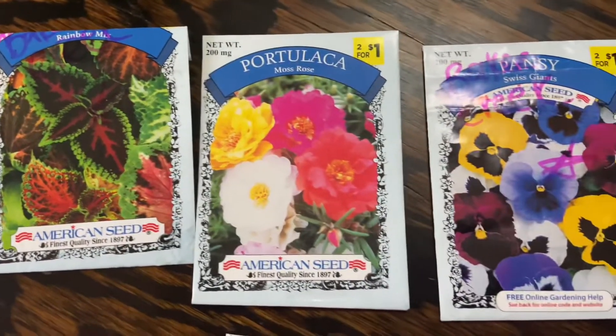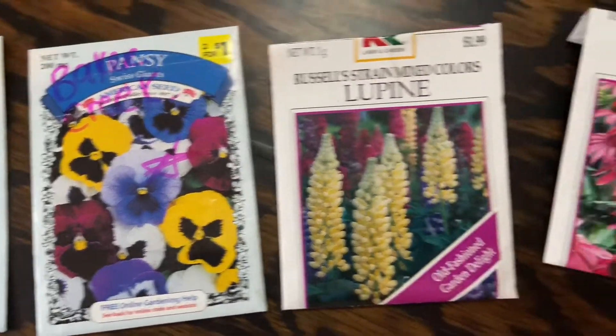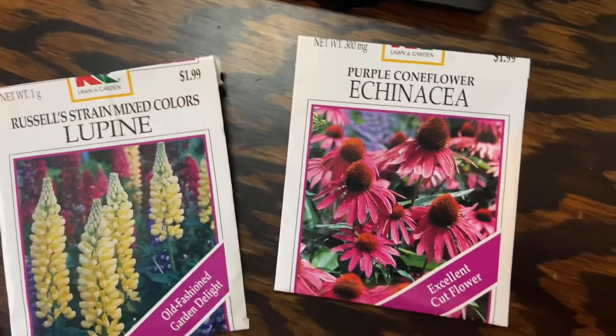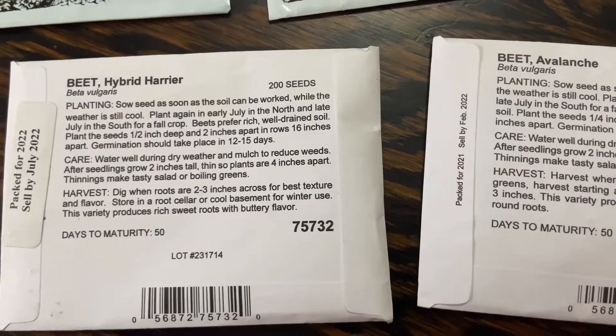I am also gonna start some flower seeds: Coleus, Portulaca, Pansy, Lupin, Purple Coneflower — which are my favorite — and two types of beets, a Hybrid Harrier and an Avalanche beet, which is white.